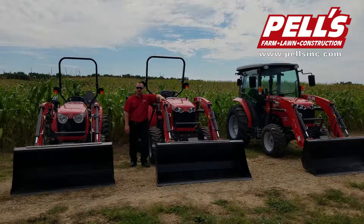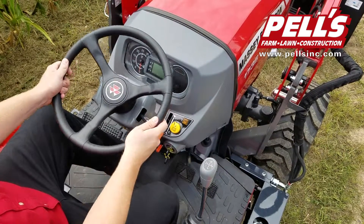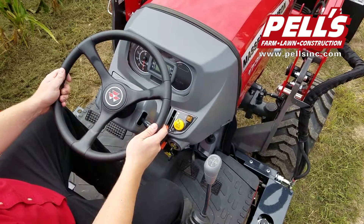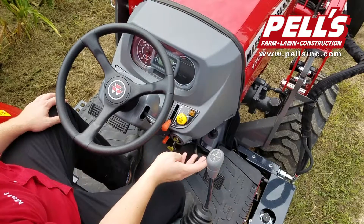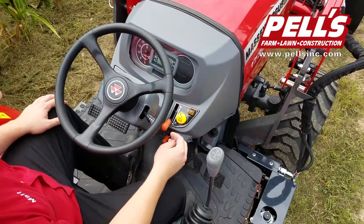Let's move on to the operator's area. Here we have a tilt steering wheel. You push this with your foot, position the wheel where you want, and it'll latch into its closest position. You've got your blinkers left and right, and when you turn, it'll automatically turn off the blinker. You've got low and high beams also on that.